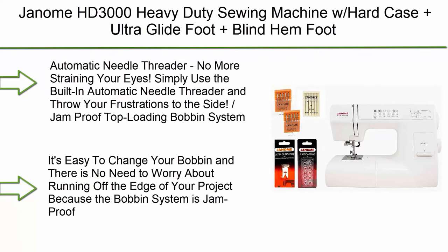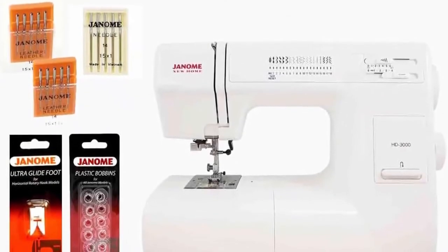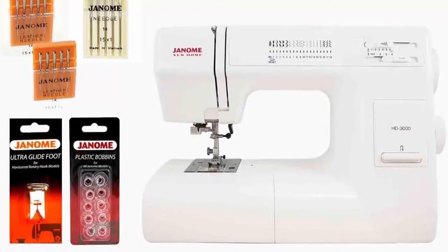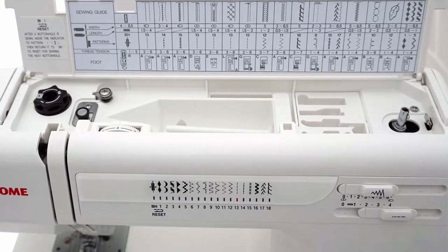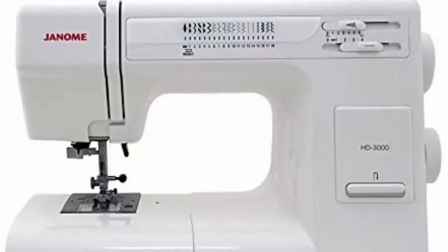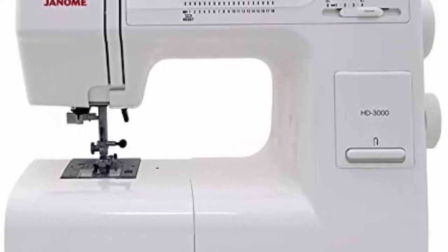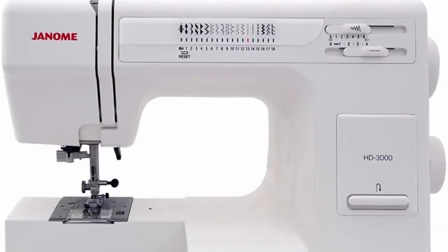Top 4: Janome HD 3000 heavy-duty sewing machine with hard case, ultra-glide foot, blind hem foot, over-edge foot, rolled hem foot, zipper foot, buttonhole foot, leather and universal needles, and more. Automatic needle threader — no more straining your eyes. Jam-proof top-loading bobbin system — easy to change your bobbin with no worry about running off the edge.